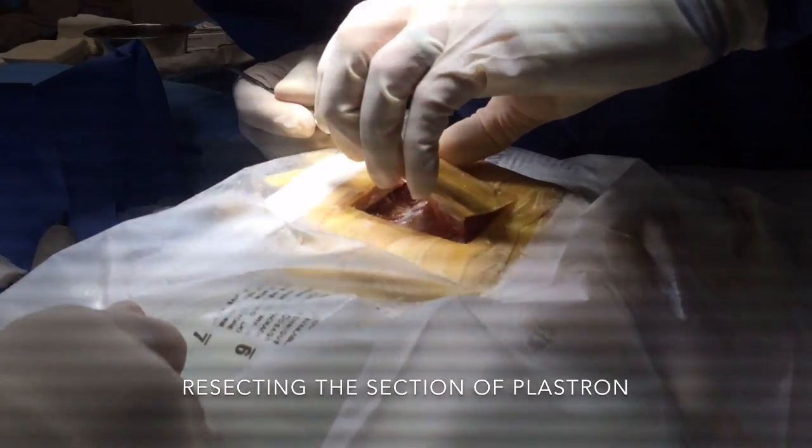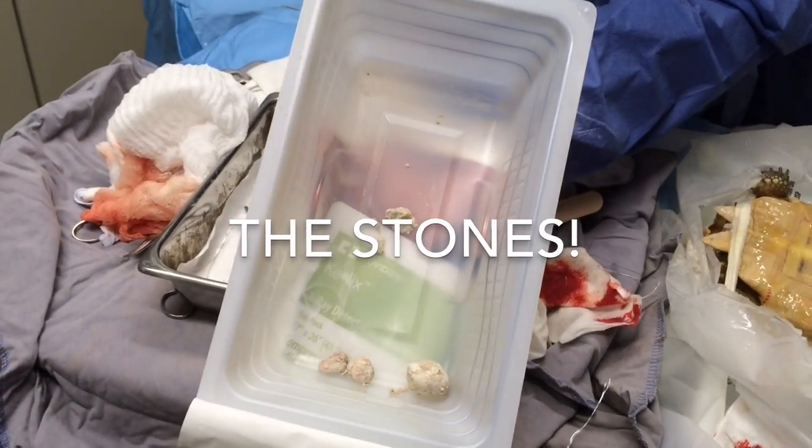You must be very careful when removing the plastron. Pretty nasty stuff.